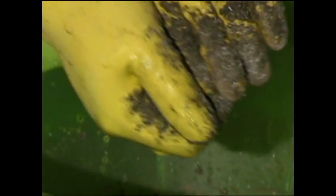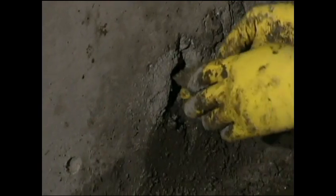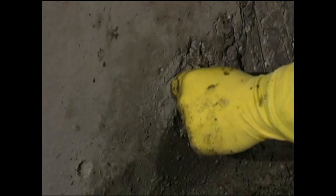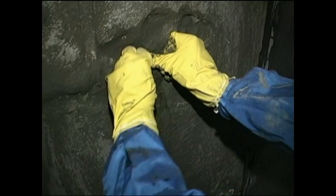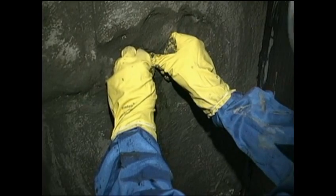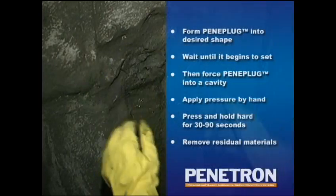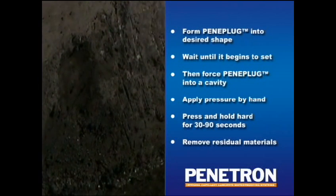To stop the active leak, prepare the required amount of Peniplug mixture. Mold it into the desired shape by hand and wait until the mixture begins to set. Do not wait too long as Peniplug will lose its plasticity and could develop cracks during application. Force Peniplug into the prepared cavity and compact the material by hand or by using a wooden dowel or other suitable tool. Then press and hold hard. Depending on the surface temperature, the material should be held pressed in place between 30 and 90 seconds.